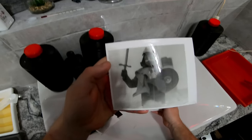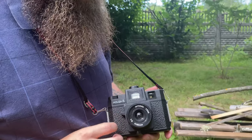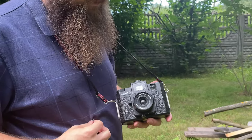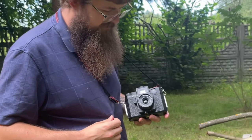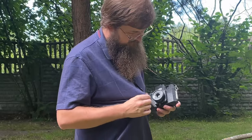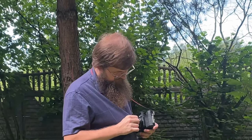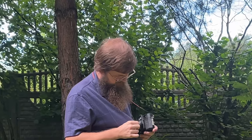And there you have it, your very own film photograph. The process of shooting with film may take more time and effort than digital photography, but the results can be truly beautiful and unique. Film has a distinctive look and feel that digital can't quite replicate,